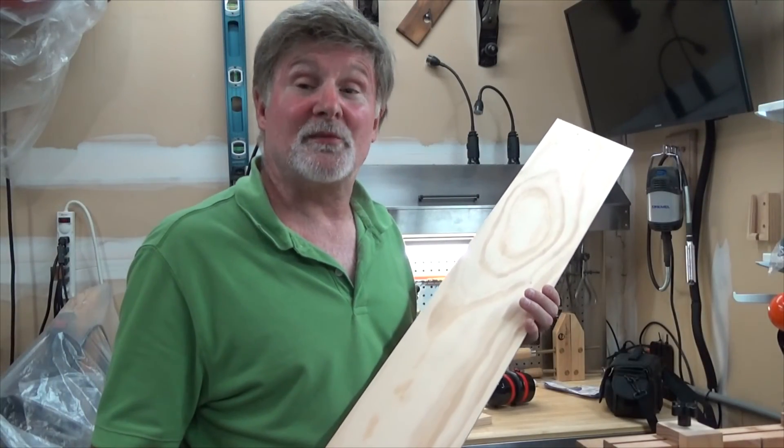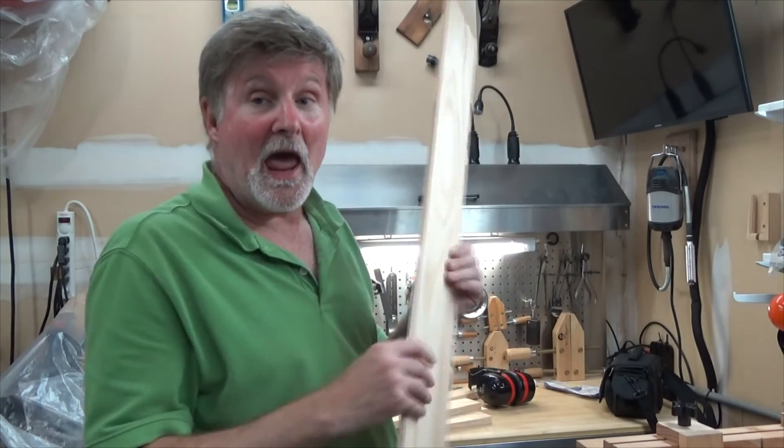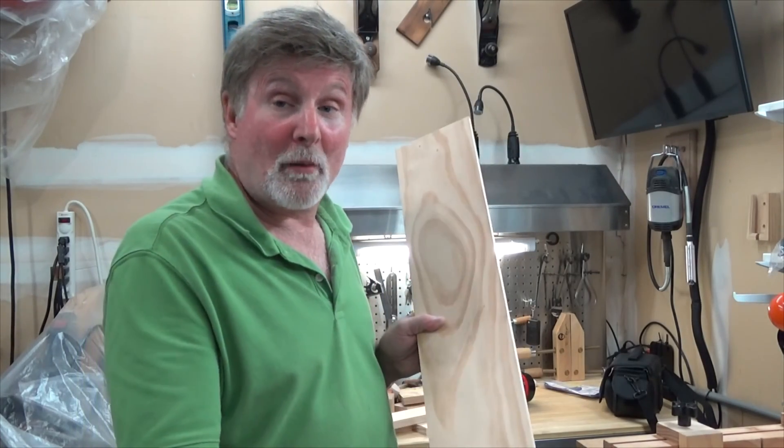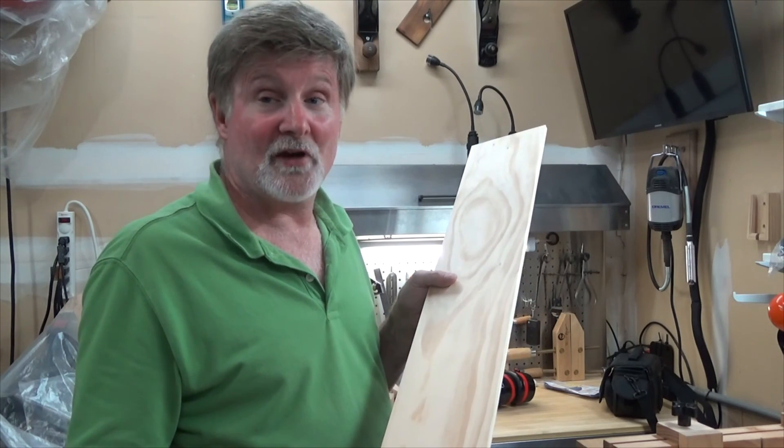By putting an established flat surface against the fence, we are now creating a second flat surface that's exactly parallel to the first. And there you have it — we end up with a board that's project ready. The boards are uniform thickness and both sides of the board are parallel. I hope you found this video helpful. Have fun in the wood shop, and be safe.